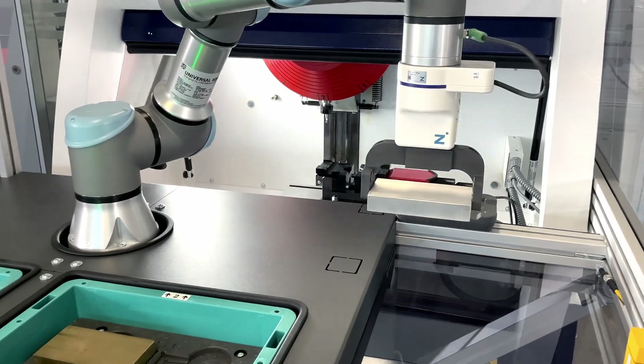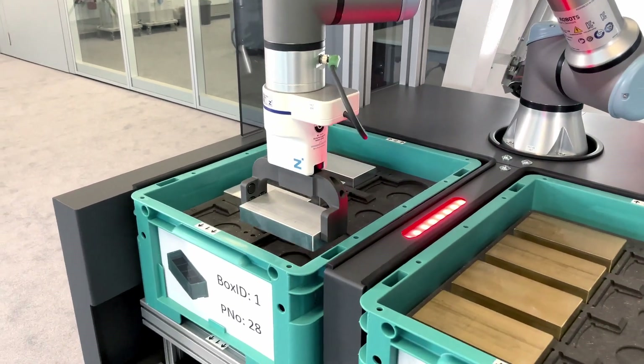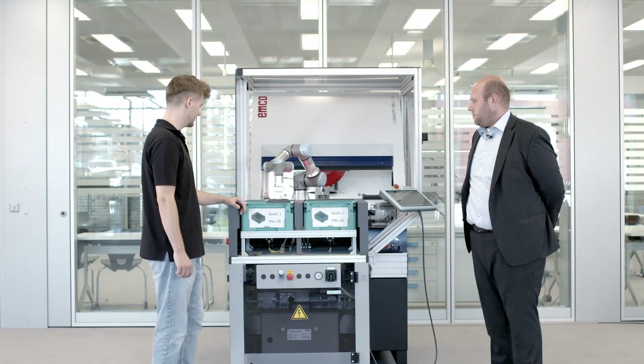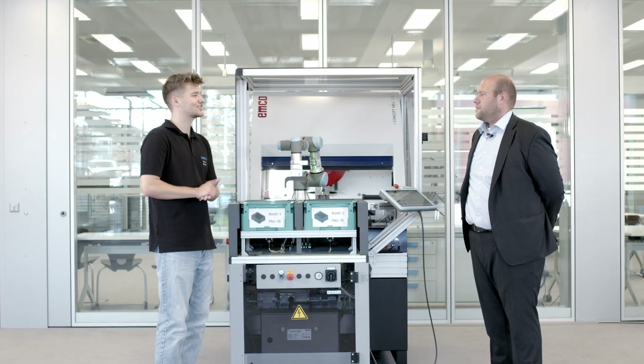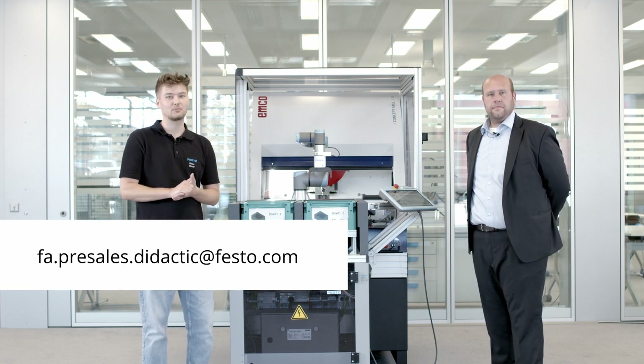Now let's place the finished part on the right-hand side. Florian, thank you so much. If you are interested in this product, check the contact information or contact your local salesperson.